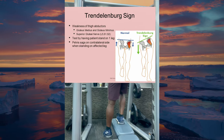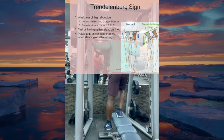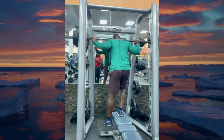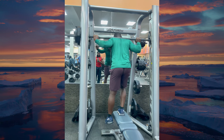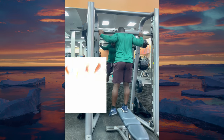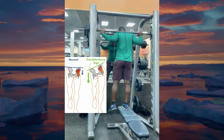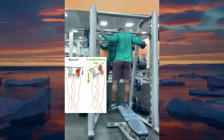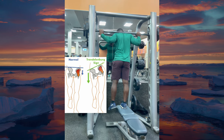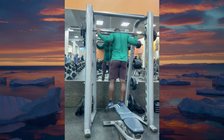So how do you perform the Poliquin step-up? Let's get to the nitty-gritty. This isn't your average step-up — the key is in the setup and the execution, which demands precision.